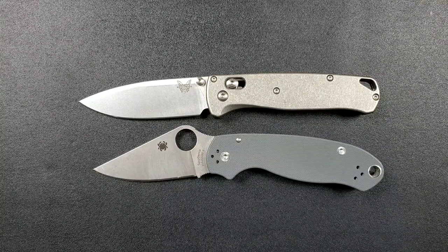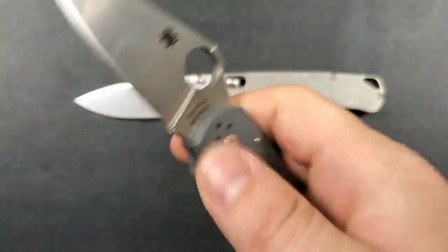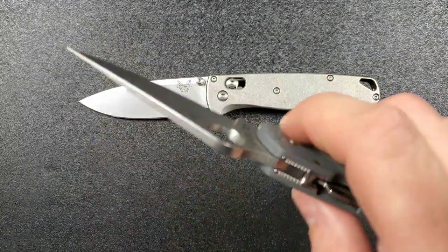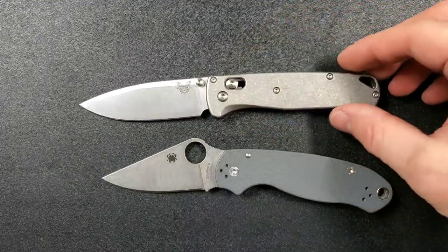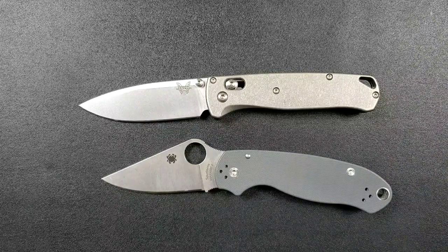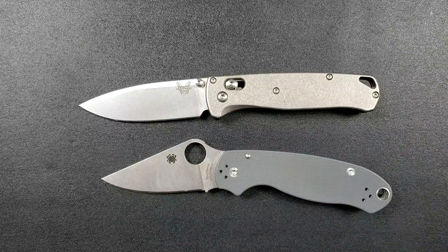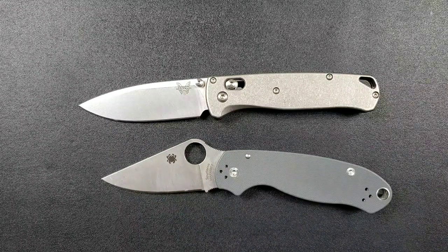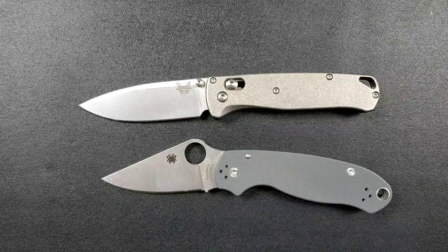Both have excellent blade shapes and geometries to accentuate S30V's qualities. The Para 3 has an excellent grind but is a little thicker to start — about 140 thousandths. It's slicey down at the edge, but not as slicey as the Bugout, which is super thin and razor thin behind the edge. The Bugout will be a slightly better cutter, but it's negligible — especially in an EDC setting. If you're just cutting boxes, letters, tape, and plastic ties, you won't notice the difference.